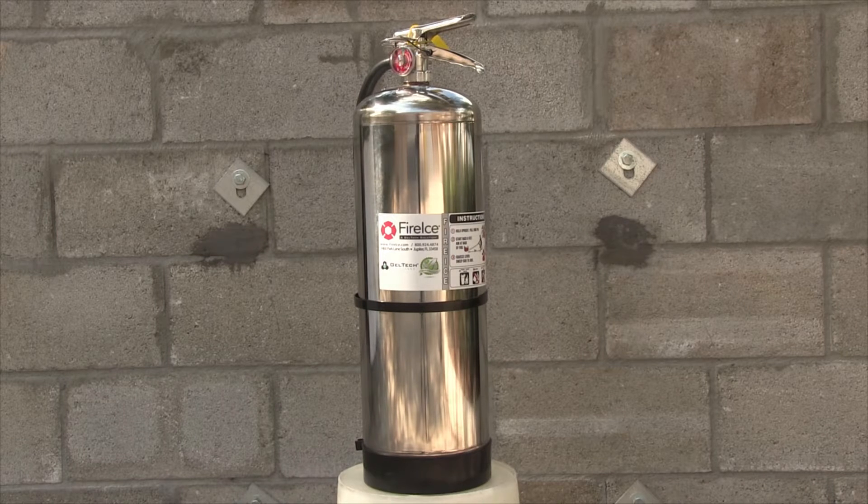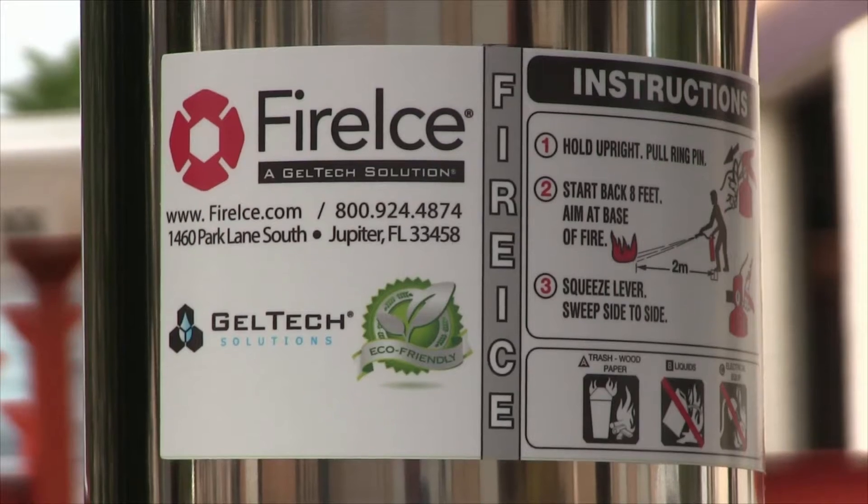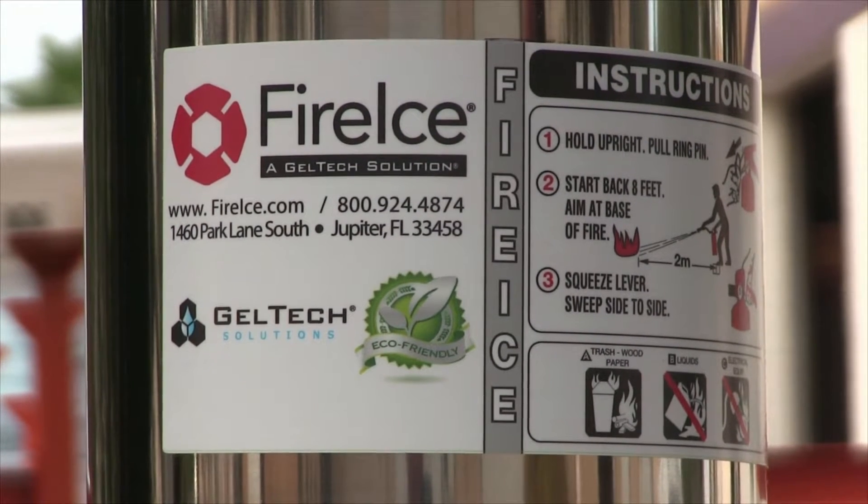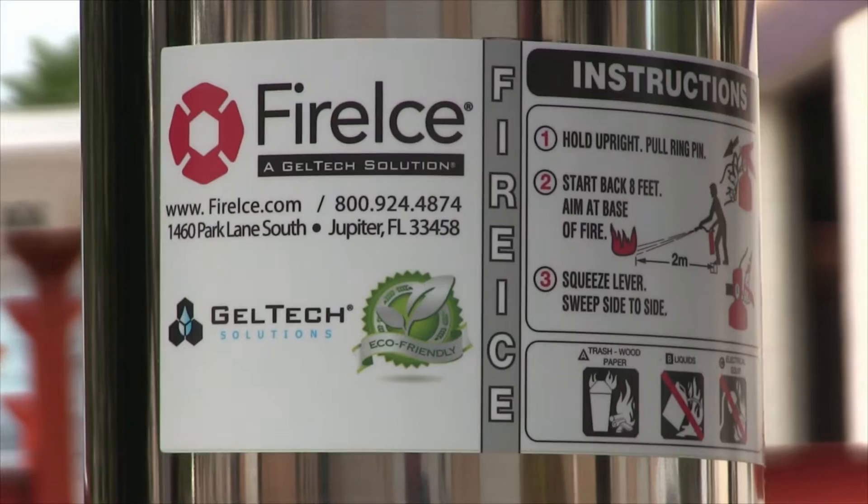This fire ice instructional video will show you how to mix fire ice into your two and a half gallon fire ice extinguisher PWC to ensure proper operation.